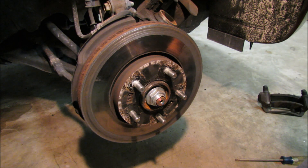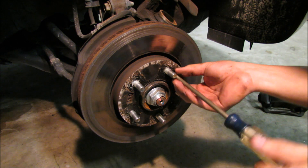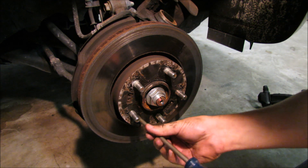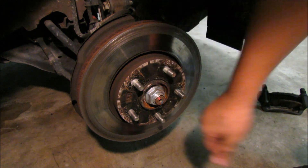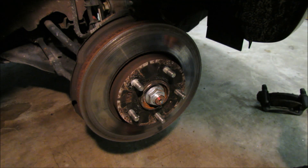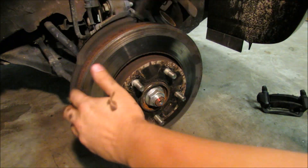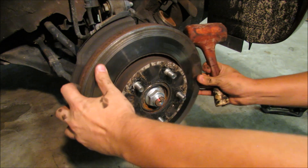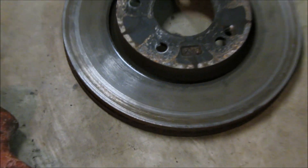Next there are two Phillips head screws you need to remove. Sometimes they get stuck so don't be afraid to use penetrating oil like WD-40 to help you out — you do not want to strip these out. Next, remove the rotor itself. Sometimes these get stuck on so you may need to beat on it from one side to the other to break it loose. You see all of that scoring? That's Bad News Bears right there.